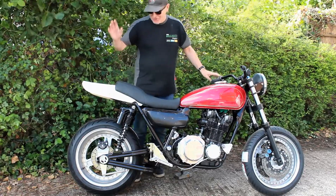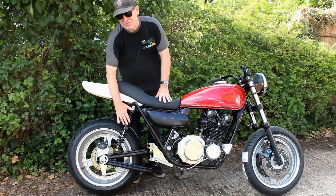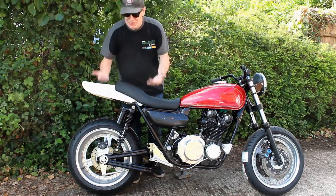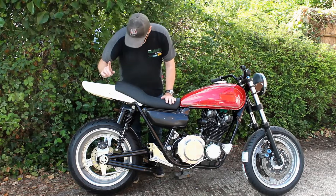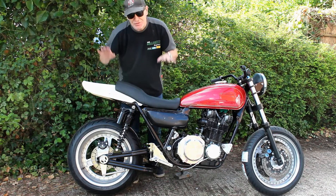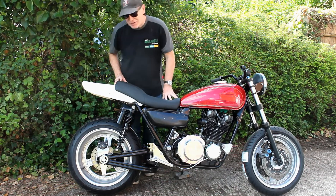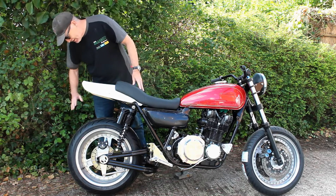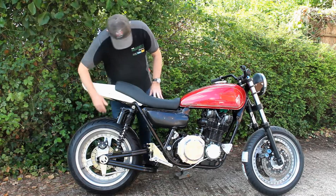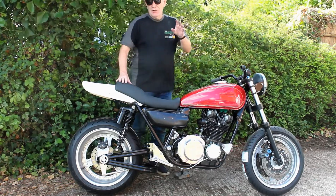These shocks are about 20 millimeters longer than the standard shocks for the bike, so it jacks it up a little bit. If needed, I can dial them down by adjusting the preloads and unloading the bike slightly, but I quite like it. Obviously when I get the rear lighting and rear plate fitted, it might not look quite so empty back there.